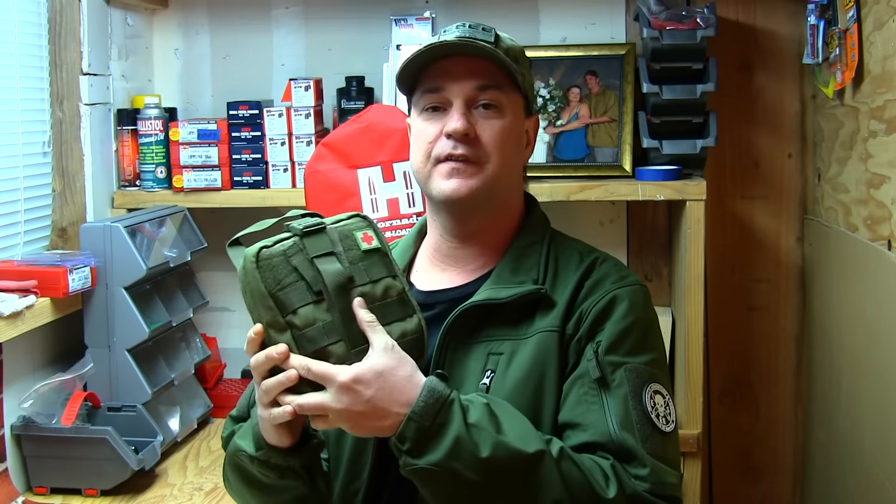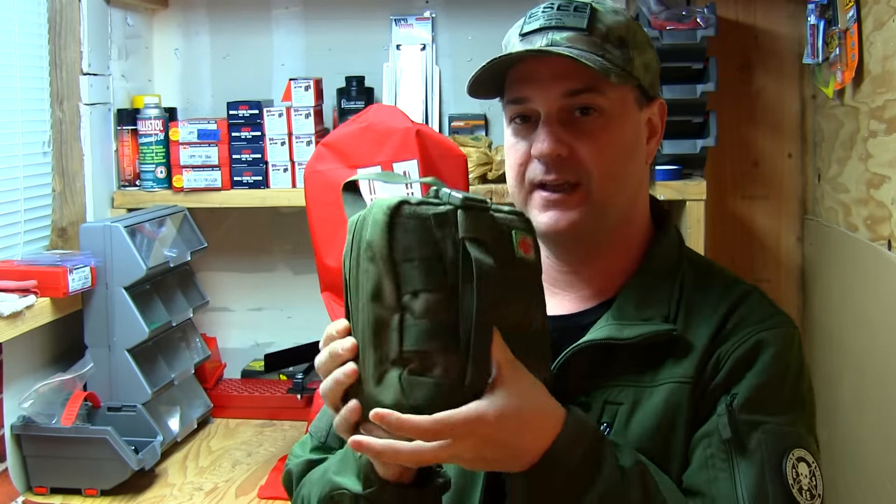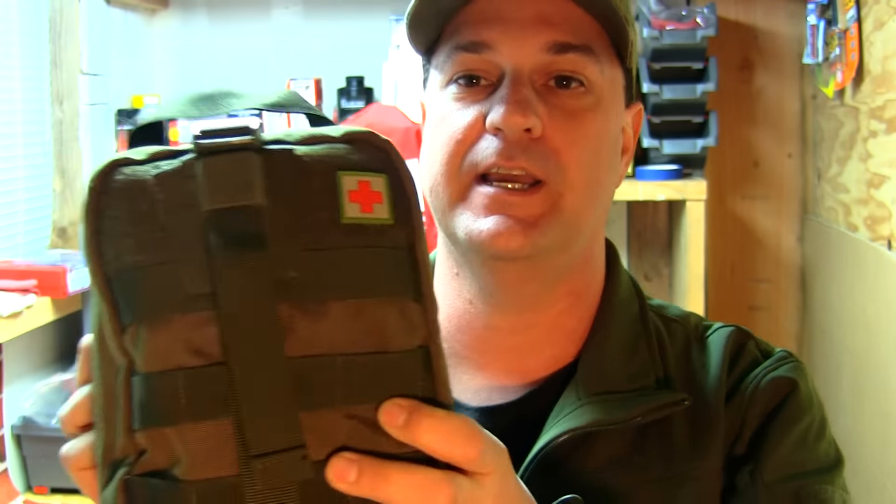Hey guys, how's it going today? Guns for Fun CA, Gianna and Justin. Got a little gear review today on the Condor EMT-EMS First Aid Kit. This is a really nice first aid kit guys. So we're going to take this down to the bench right now and get a closer look and go over the specs and see what's inside this first aid kit.